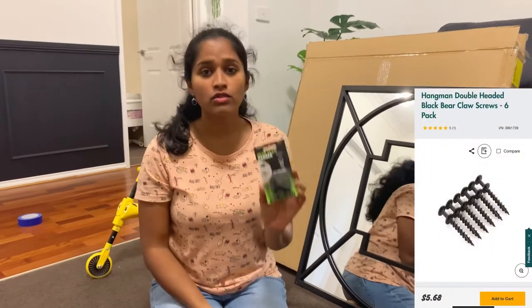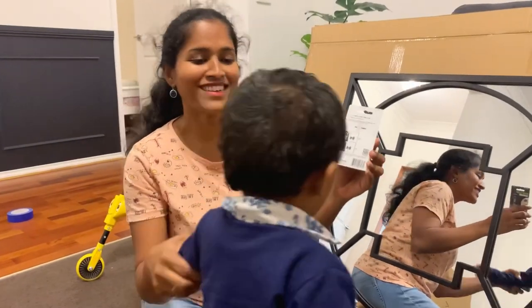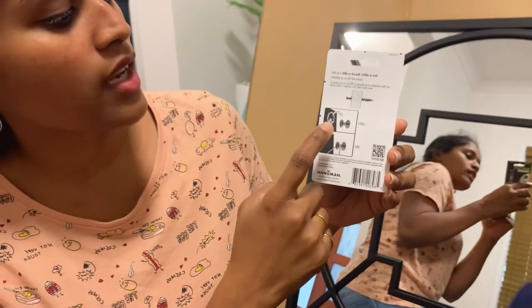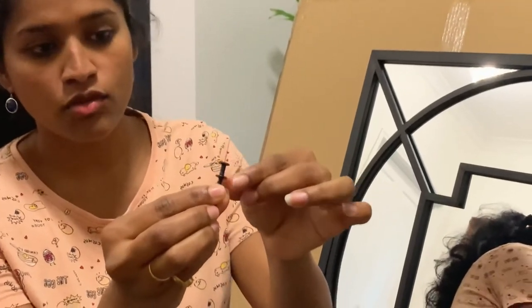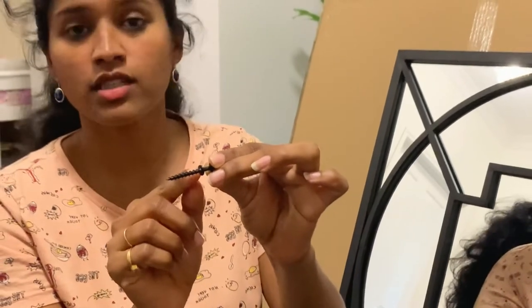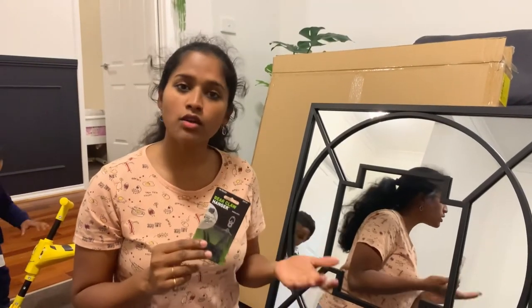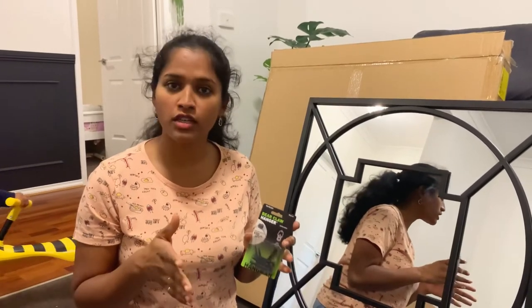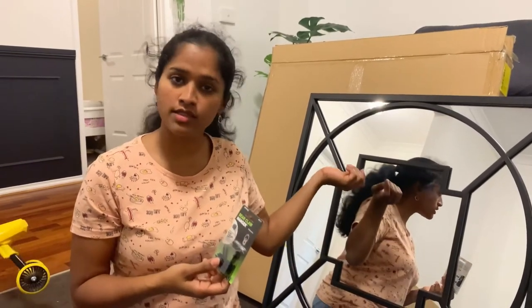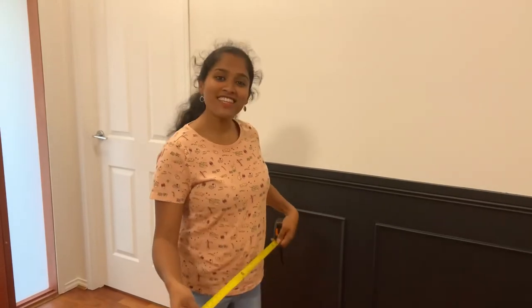I visited Bunnings and shopped around multiple screws and found these bear claw hanger hoops, which can support this type of hook. The screw has two different ends which indicate how deep you need to drill into the wall. These screws hold up to 45 kilos if there is a stud, but even without a stud they can hold up to 14 to 15 kilos. Since the mirror is only 9.6 kilos, these screws are perfect.